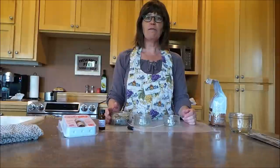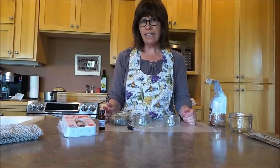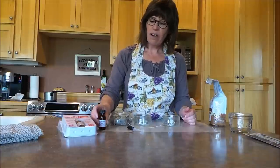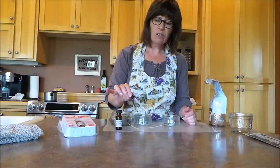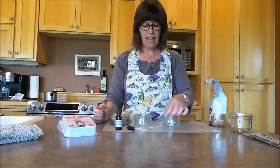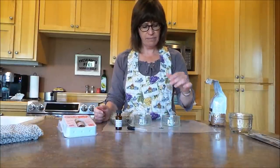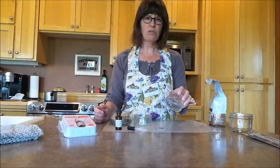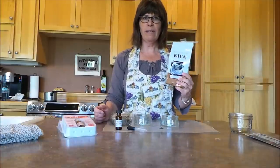Hi, my name is Nancy with Factory Direct Crafts and today we're going to be making a coffee bean candle. You're going to need some white wax, some coffee fragrance, the scent, an eyedropper to put that in with, a wax wick, and a little jar or some kind of container that you'd like to see through so that you can see the coffee beans, and some whole coffee beans.